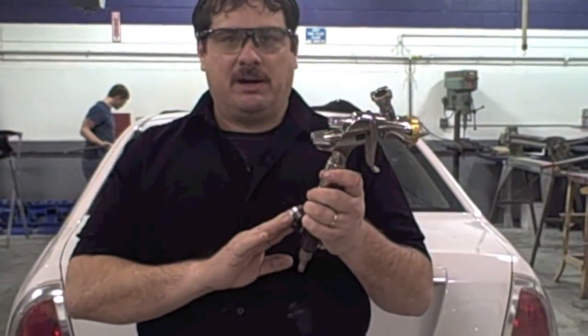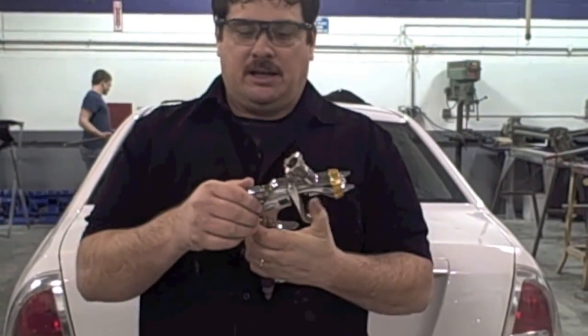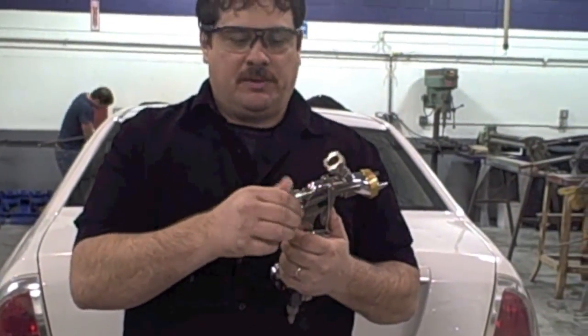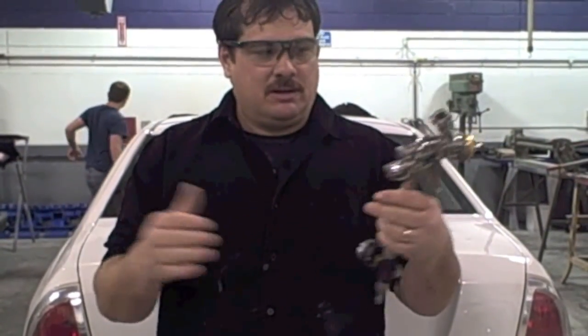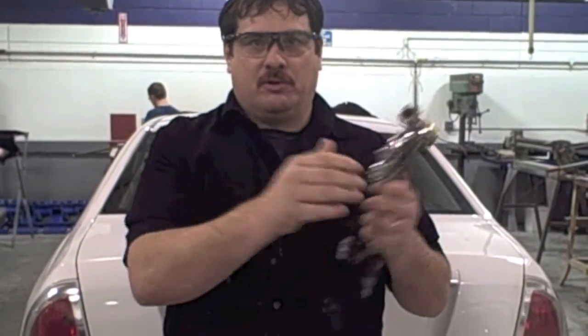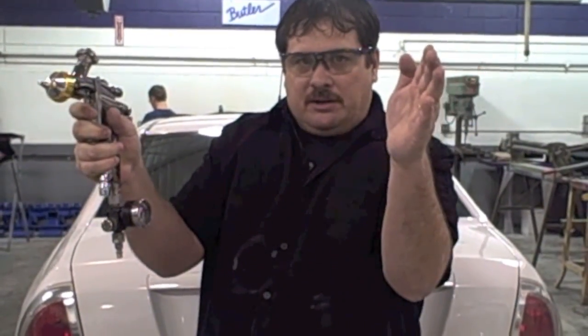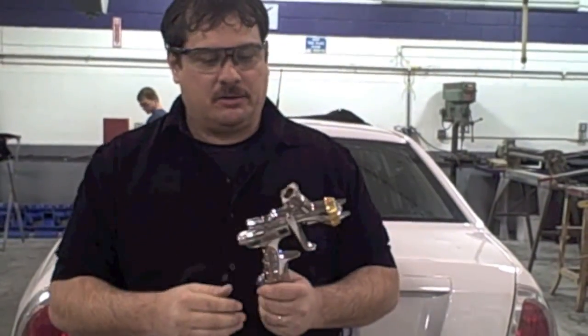Now we're going to talk about the fan pattern — that's how wide the spray fan is, and you usually want a pretty wide pattern. Some painters open it all the way, but I've found that if it's too wide it creates dry overspray and you can't achieve the effect you want. I usually open it all the way and turn it in about three or four turns, narrowing it slightly. For clear coat I want it even narrower than base coat so I get a full wet coat.